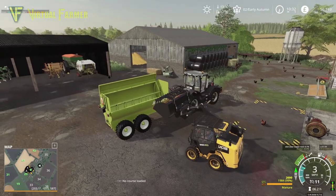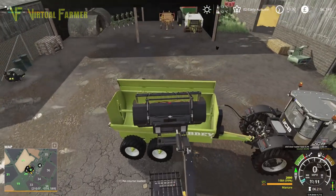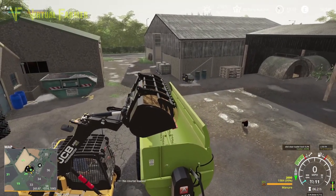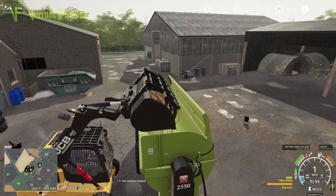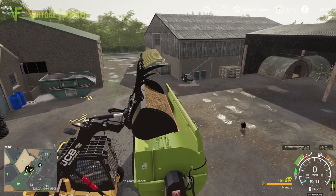Now this is the thing about the CSZ pack — we have a camera on the actual bucket, so we can set our bucket cam to show us exactly what we want. Now this is where a high dump bucket would come in useful.